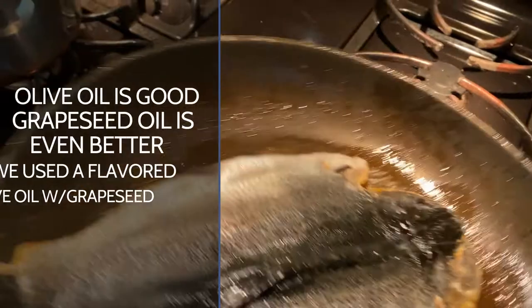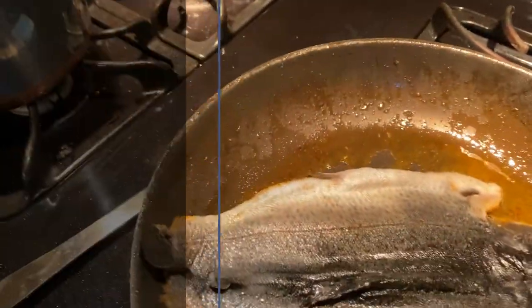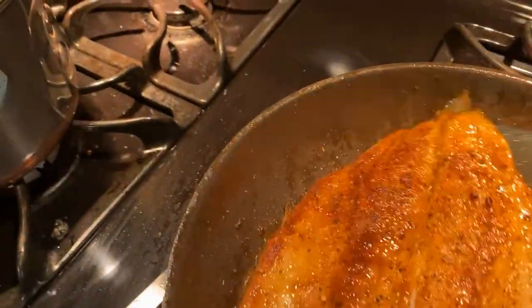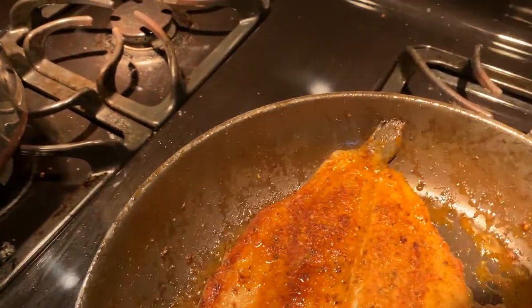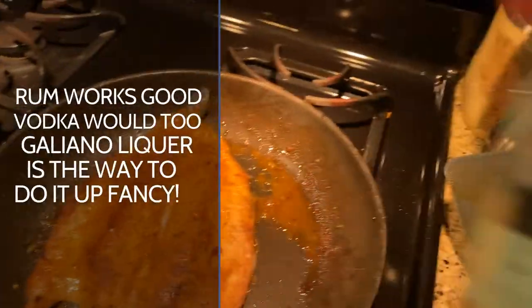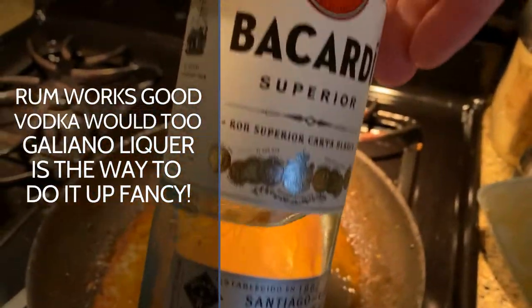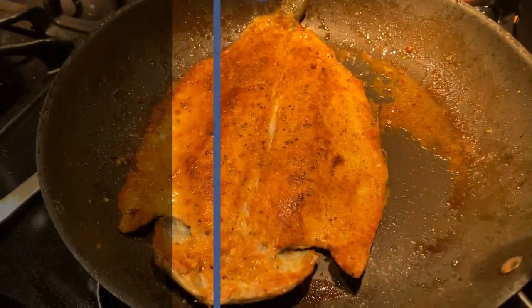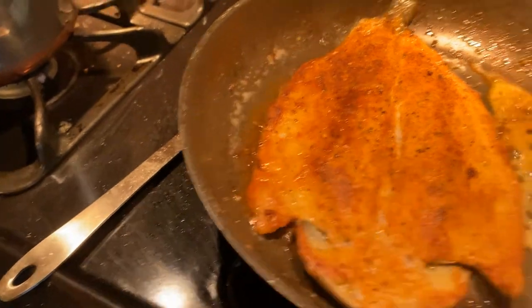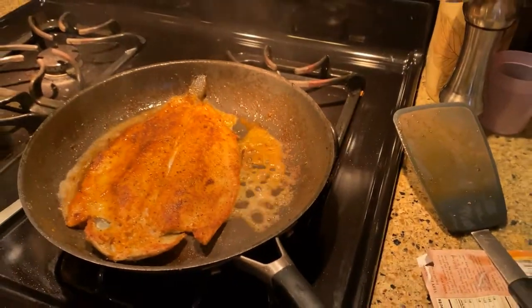Now we're gonna come over here — it's ready to slow up steam. You can flip it and I can flip it. That's what you want it to look like — perfect. Going at it with the torch right here. Got a little bit of rum, get some on either side of it, and then we get some fire — fire it up quick.